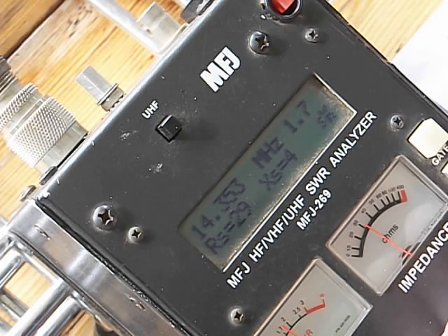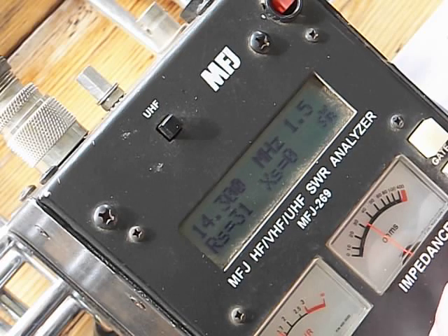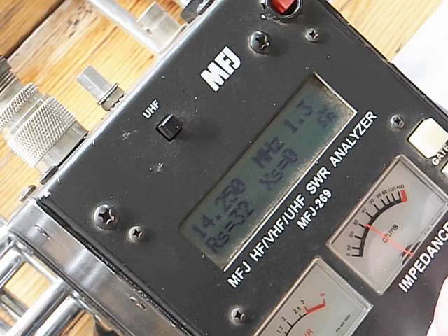We've got pretty low impedance too. Let's take it down to 14.3, and we're at 1.5. Let's go down to 250 — overshot. 250, and we're at 1.3. That's almost smack dab in the middle of the band right there. And down to 200 — 201, 1.3.